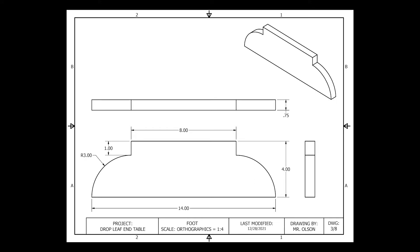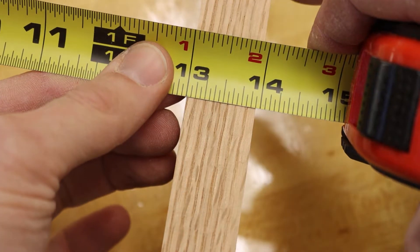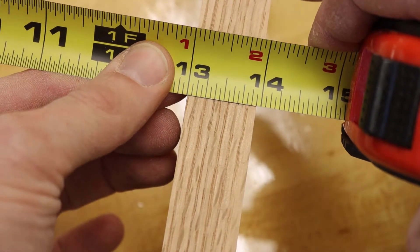Taking a look at the schematic for our foot pieces, we have a finished thickness of three-fourths of an inch. Currently my boards sit just under an inch thick.